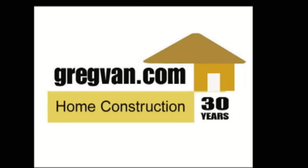Visit GregVan.com for more information on construction and remodeling today.